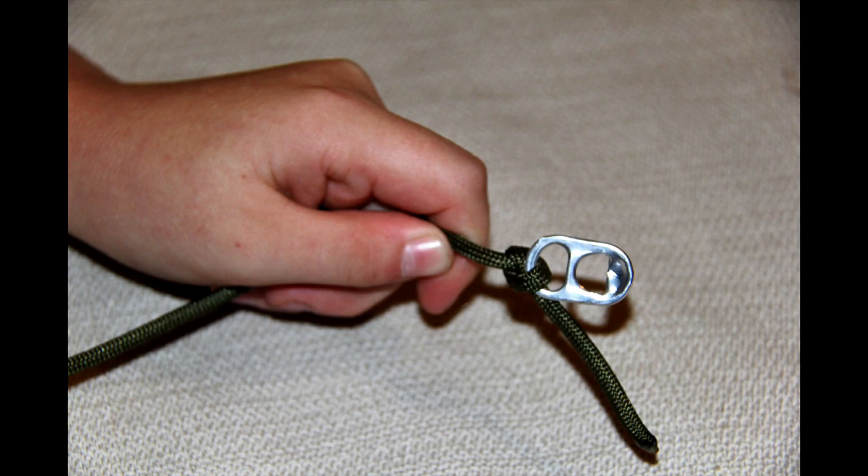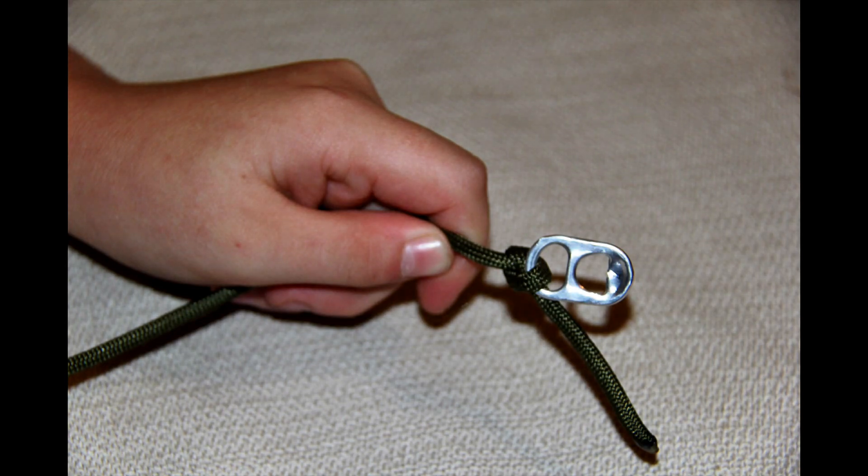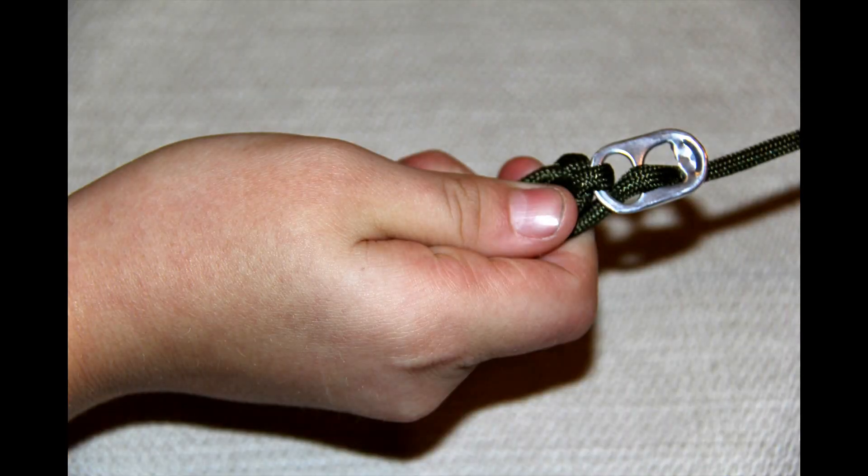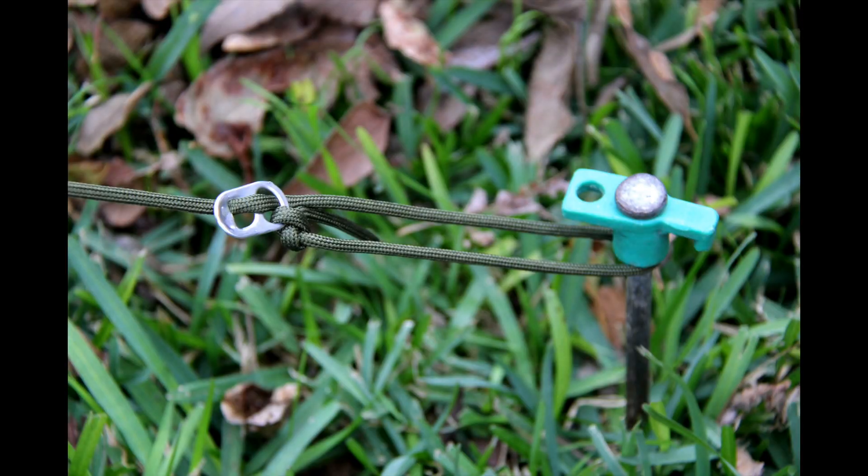To make, simply tie a knot in the oval opening of the tab. Run the cord up through the oval opening and down the circular opening. Now your line can be loosened or tightened with no knots. See? How easy was that?